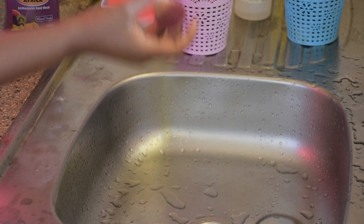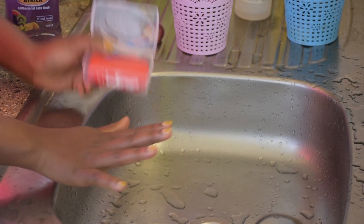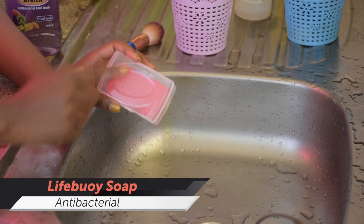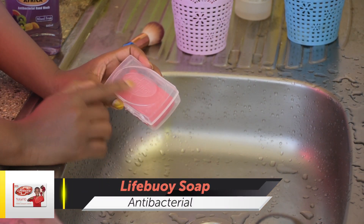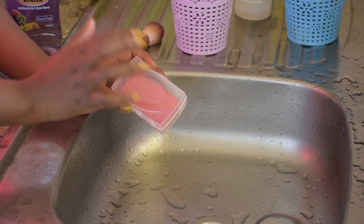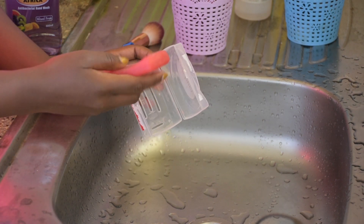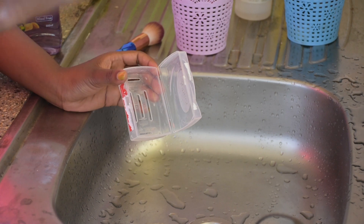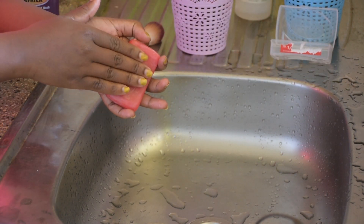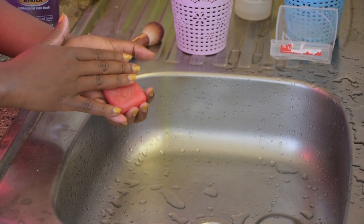I'll show you the most affordable and easiest ways I clean my brushes. I use this Lifeboy soap — it's antibacterial, so it will clean and disinfect my brushes so that we avoid any bacteria being left on them. This one goes for 50 Kenyan shillings and you can get it from any shop or supermarket around you. It's one of the cheapest ways of doing this.